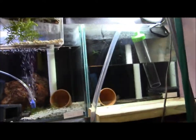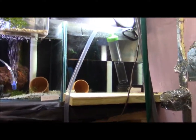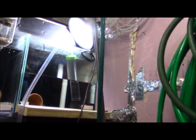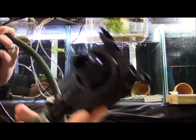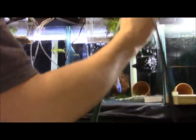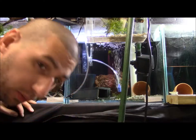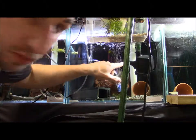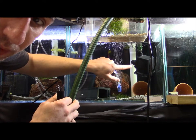Alright you guys, there's the python way. Now let me show you an even better way to get water out of that tank quickly. Get yourself a power head and an old garden hose. Drop that bad boy right in there. Careful you don't suck up anything. You can do a simple DIY inlet on that so you can see where I'm pointing. But I'm gonna keep a good eye on it so I'm not worried about it.